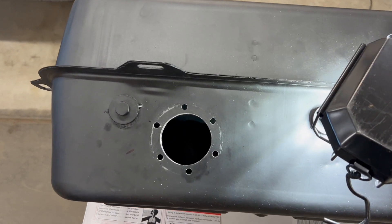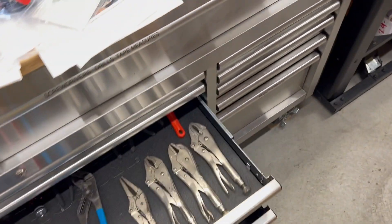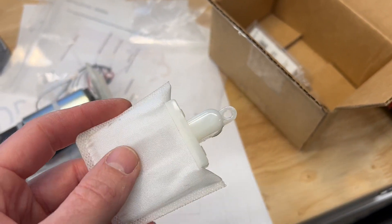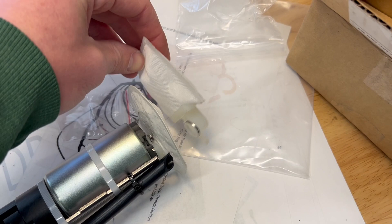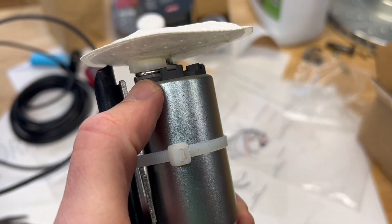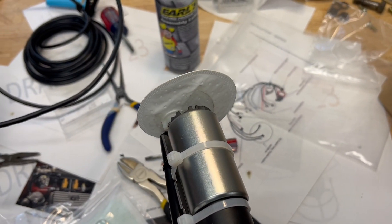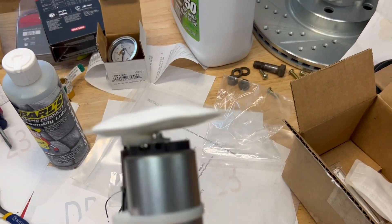Now we're working on getting the tank together to get the fuel pump installed. Remember I showed you there's a swirl pot in there with the return line. I ran into an issue with this Phytek fuel pump — not their fault, it's because of the swirl pot. The filter that came on it is slightly too long to fit inside that housing, so it sticks out too far. I started googling different filter socks. This particular one has an 11mm outer diameter inlet. I found a company called Racetronics that makes filter socks — they make three with an 11mm outer diameter.